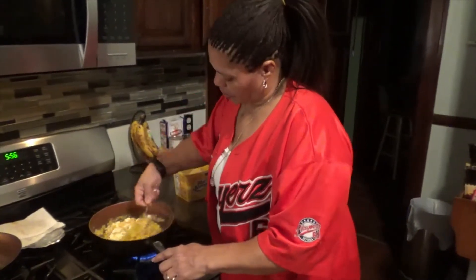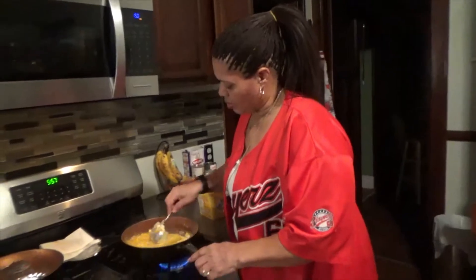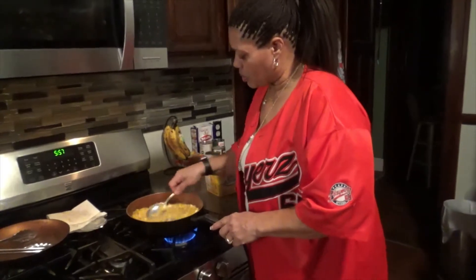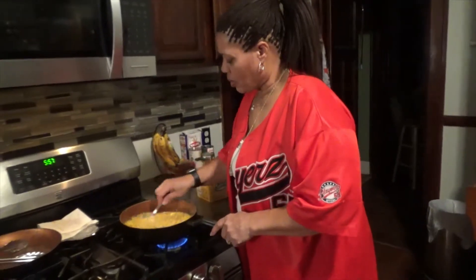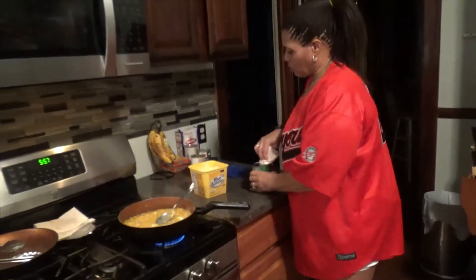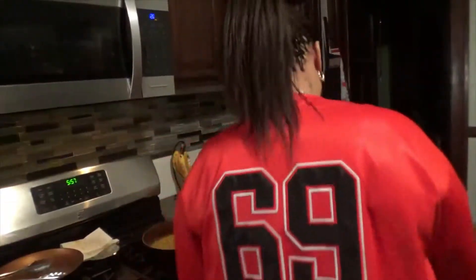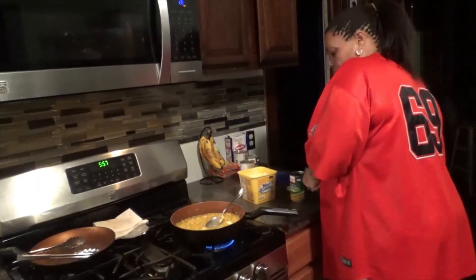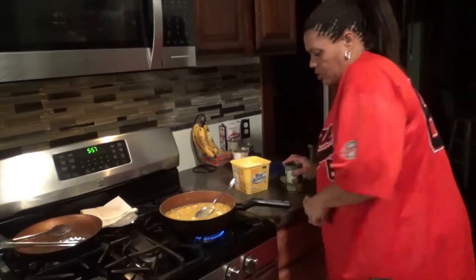Now, the key to doing this — it depends. I am going to add another can of whole kernel, so it's two cans of whole kernel for one can of cream corn.